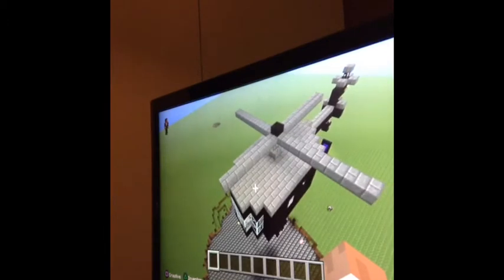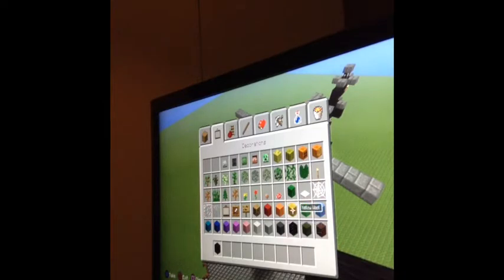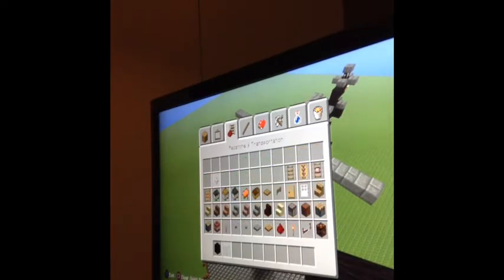Now this will take some time to build it — it took me no time at all to build it. You will need some black wool for starters, and some glass. And that's it for now, that's all you need for now. So let's go ahead and get started.